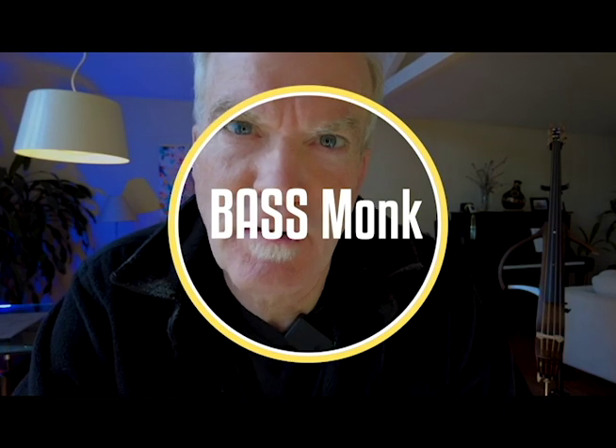Hi and welcome to the Bass Monk channel. Based on interest in a picture I put up on the fretless bass group on Facebook, we're going to interview the inventor and builder of this PVC upright bass. If you enjoy what you see, please like and subscribe below as there is more to come.